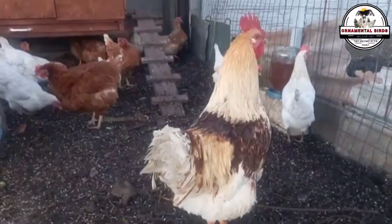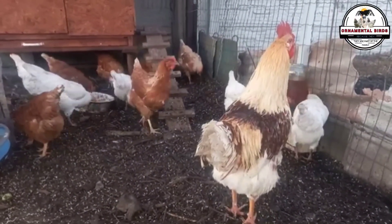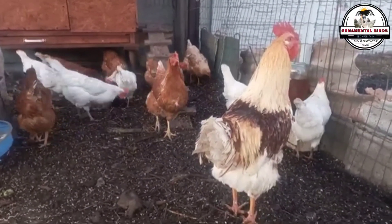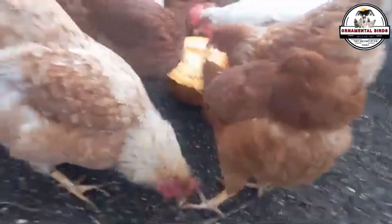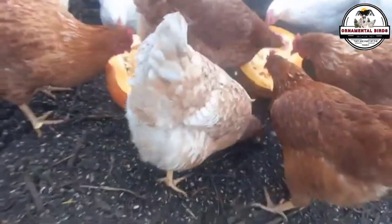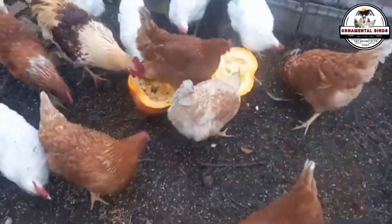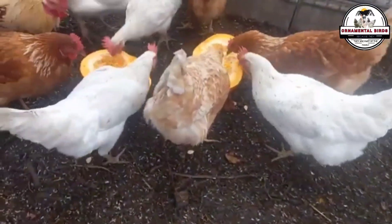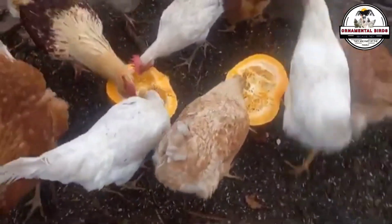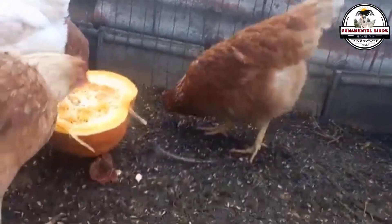Learn step by step the process to create a new purebred laying hen breed unique to the poultry world. The million dollar question: how do you create a new breed? Chicken breeding is an ancient art, but in the modern era it has become a sophisticated science. Many breeders, both new and experienced, dream of a goal that seems reserved only for the big players — to create their own chicken breed with unique and stable characteristics. It's an ambition that shows passion, vision, and a desire to leave a mark on the poultry world.